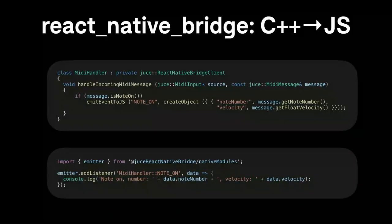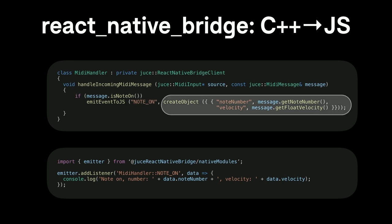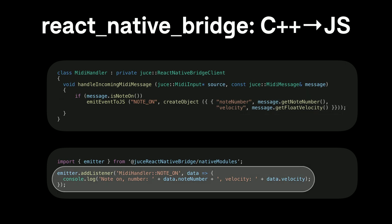Going the other way — sending events from C++ to JavaScript — for example listening for note-ons and sending an event to JavaScript to log it. The class implements JUCEReactNativeBridgeClient, and when a note-on message arrives, it calls emitEventToJS with an event type of 'note-on' and a body created as a JavaScript object containing the note number and velocity. On the JavaScript side, an emitter lets you call addListener for 'MIDIHandler::note-on' — namespaced to avoid collisions — and the callback is invoked whenever that event is emitted. Communicating this way becomes trivially one line of code rather than lots of boilerplate.